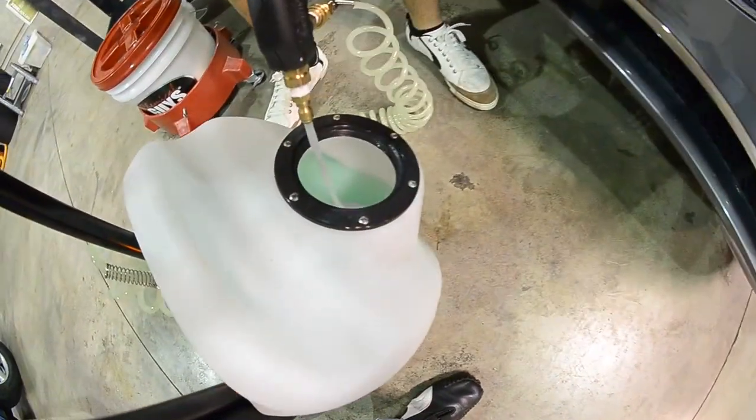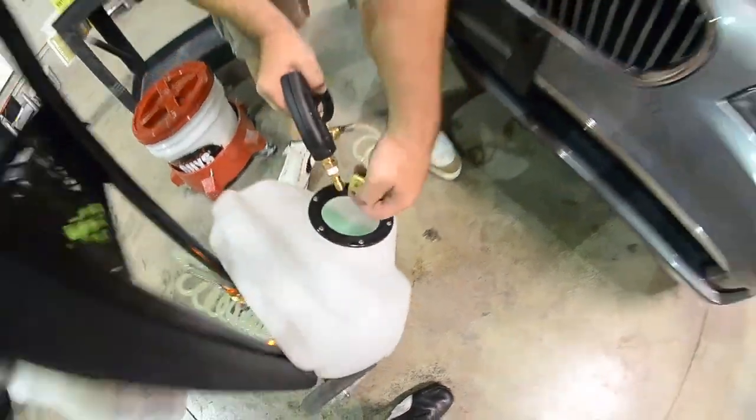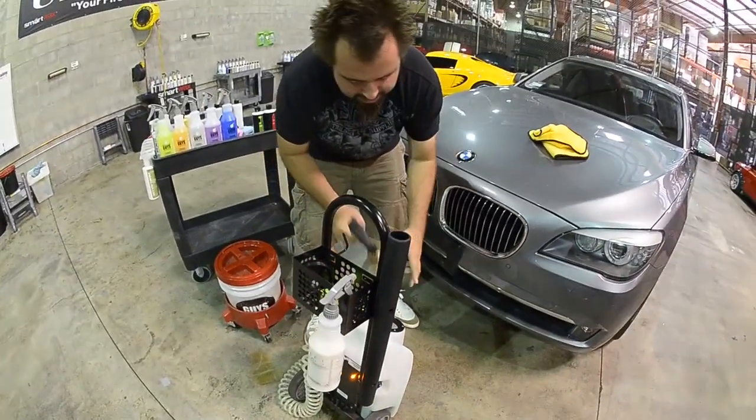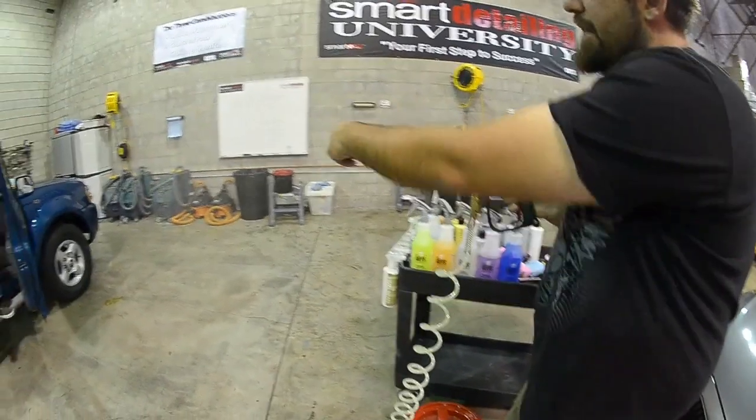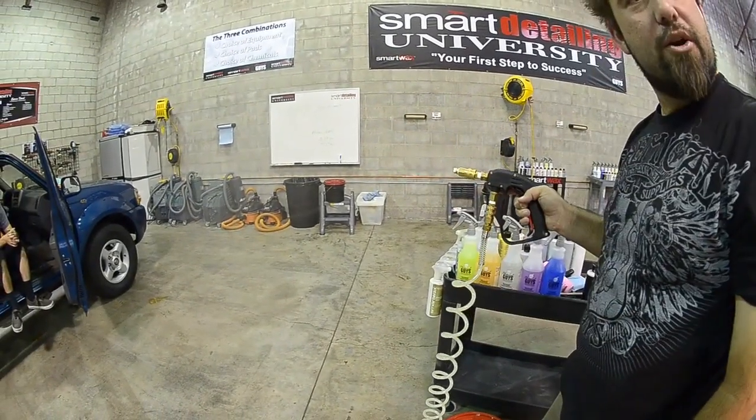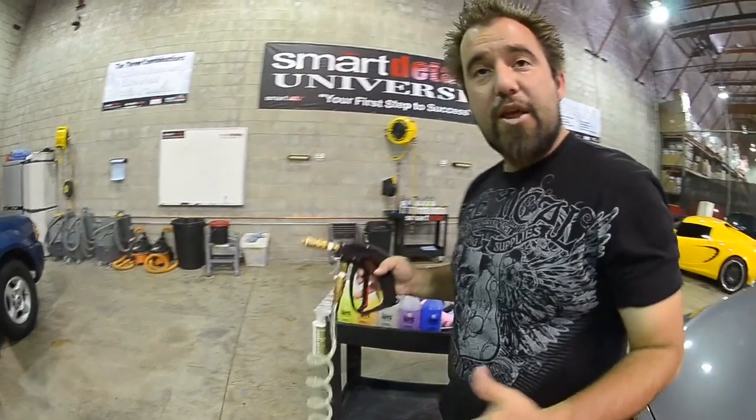Now you don't need to be wasteful with this product — it's an environmentally friendly product. So you want to go ahead and put your tip on there just to get a light mist. It will give you a super fine, very gentle mist that you're actually just misting onto the vehicle. And I'll show you guys how that works in a few minutes.